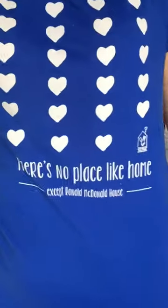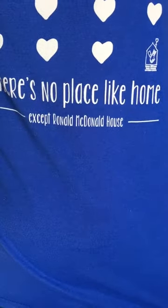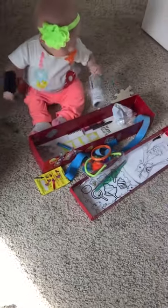I'm also sporting my Ronald McDonald House shirt — there's no place like home except the Ronald McDonald House. Buy a shirt and support a Ronald McDonald House near you. Take care — Hospital Mom Hacks, see you next time.